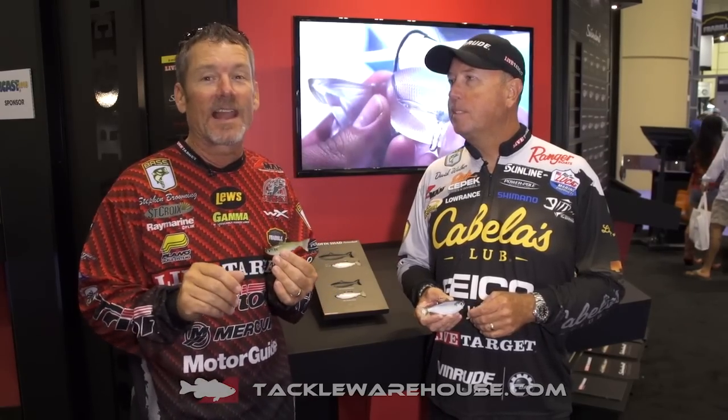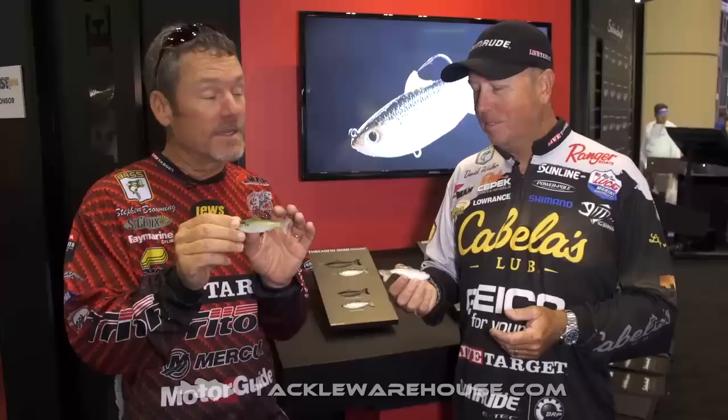Hey gang, 2016 ICAST here in Orlando, Florida. Thanks for joining us in the Live Target booth, and we are showing you the first — the sneak peek, whatever you want to call it — the new Live Target Swimbait series. We have the Threadfin Shad in our hands, all over the country.